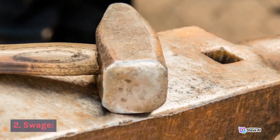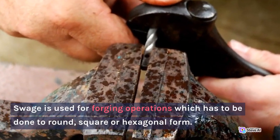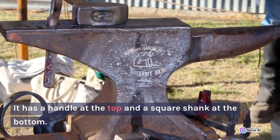2. Swage. Swage is used for forging operations which have to be done to round, square, or hexagonal form. It has a handle at the top and a square shank at the bottom.